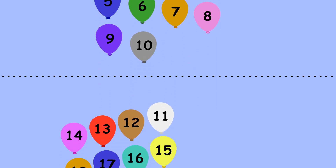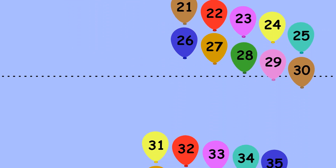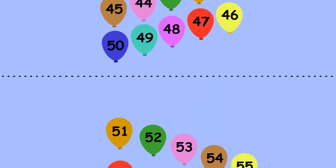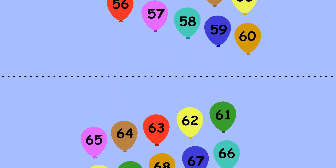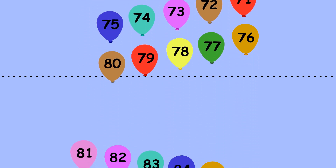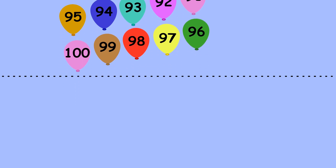Ten, twenty, thirty, forty, fifty, sixty, seventy, eighty, ninety, one hundred.